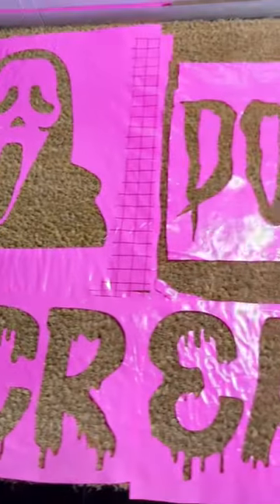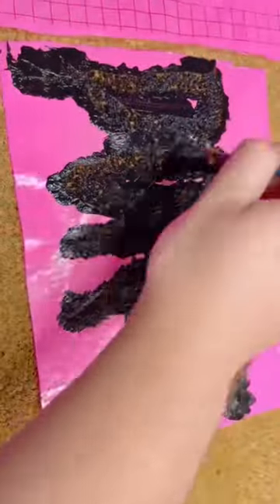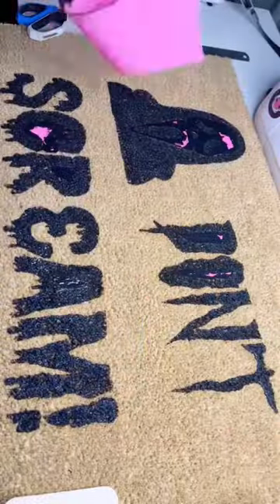I decided to use outdoor acrylic paint for this project. I went really heavy on the paint, just because I don't want it to fall apart after a couple steps, and it was time for the big reveal.